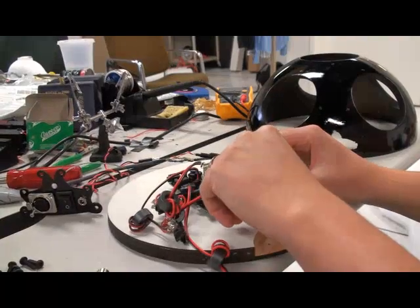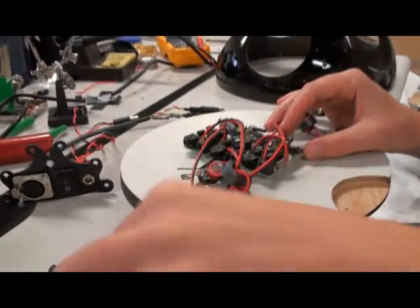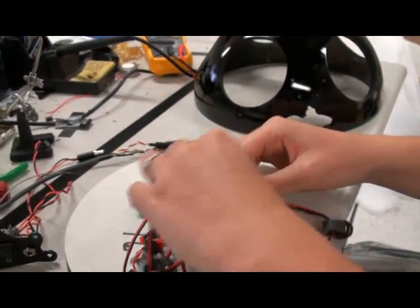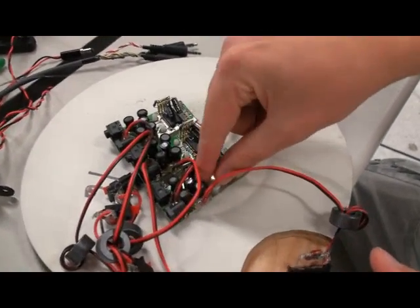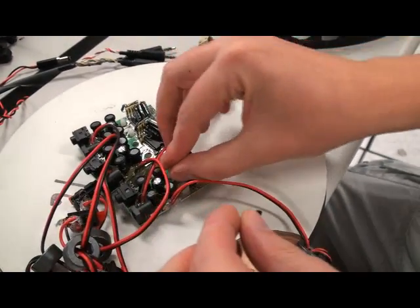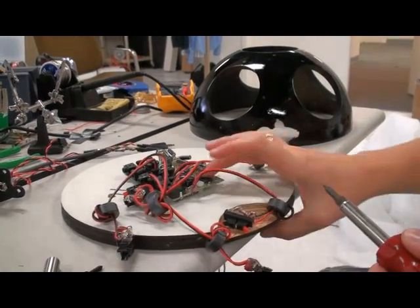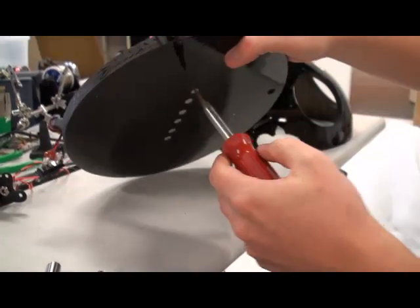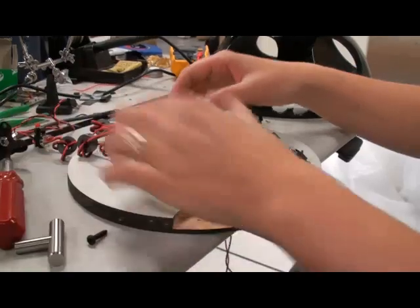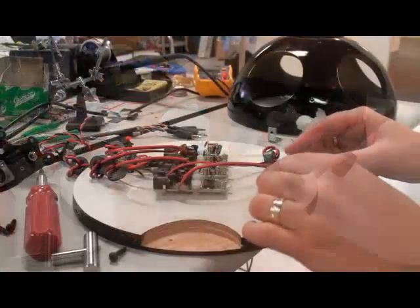We put some nuts on top here and tighten them up. Ideally you want to do two rows as Eric suggested, because that will prevent things from unscrewing due to vibrations. We'll tighten them from the bottom. You can push them around a little bit to align them so they're more or less parallel to each other. That takes care of that.